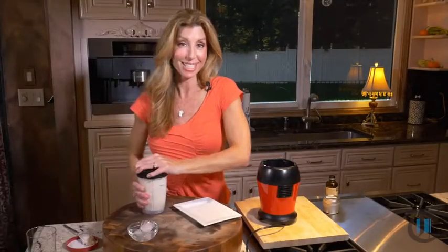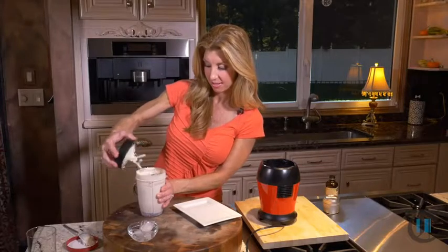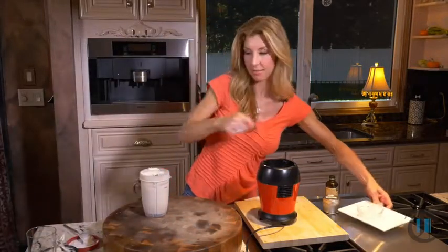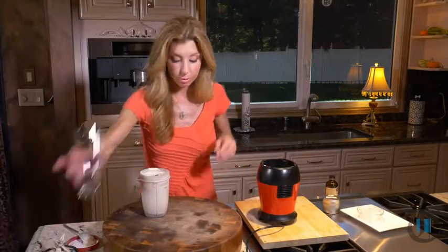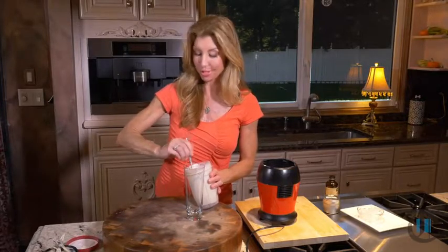All right, let's check it out. Oh, it's nice and thick — I love a thick milkshake. I'm just going to clear my space and pour it into a beautiful glass. Get ready for my son to come home from school, and I would greet him with this really special treat, this special milkshake.